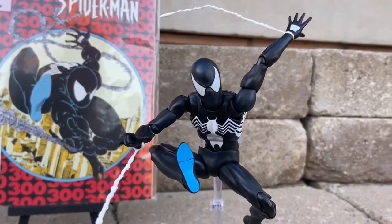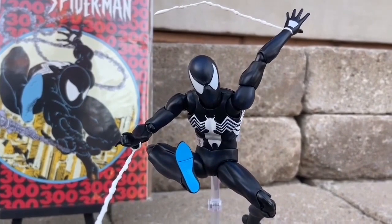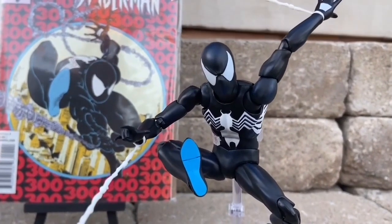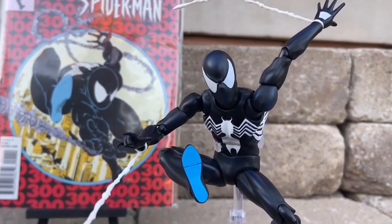I was asked what's my favorite Spider-Man action figure that I have in my collection. Tough one, but I'm going to go with the Mafex Symbiote Spider-Man. As much as I think this is overpriced, no matter what, they nailed the look of this one.